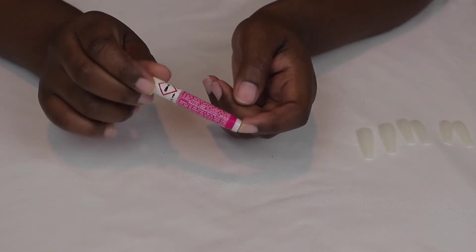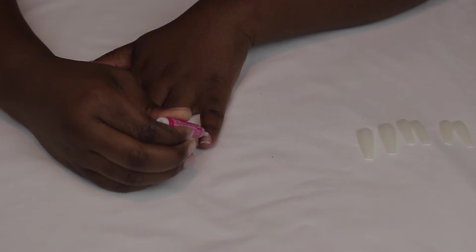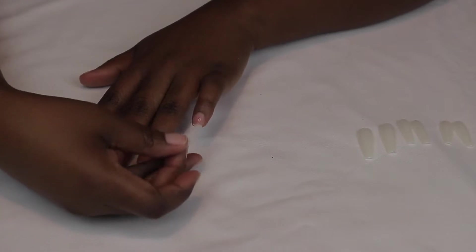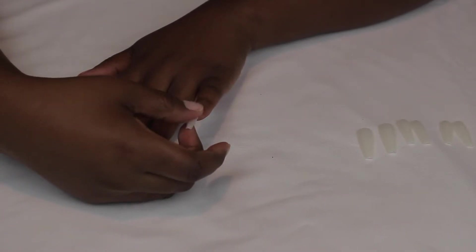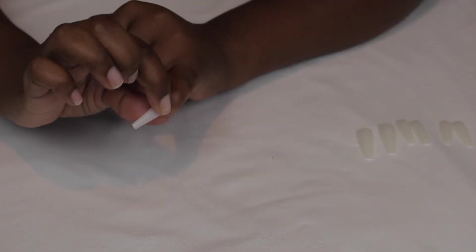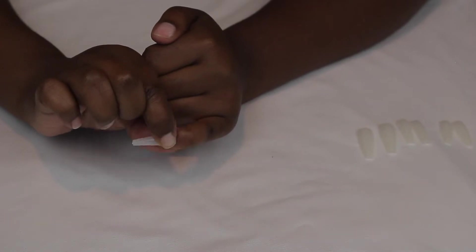This nail glue is from Kiss. I'm just going to start off by putting a dot or two in the middle of each nail. You don't need too much because this glue is super sturdy. And you just go ahead and press the nail as close to the cuticle as possible. I'm still working on my angles for these videos as to where to put the camera, so just bear with me.